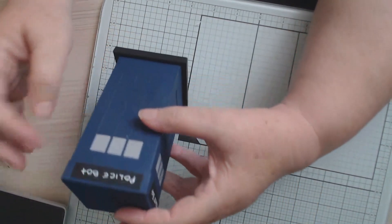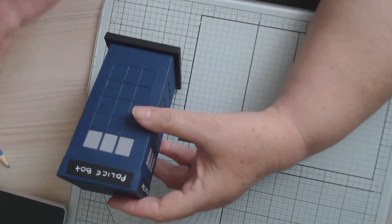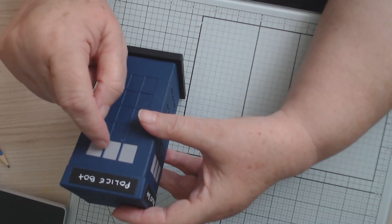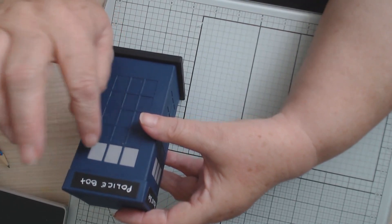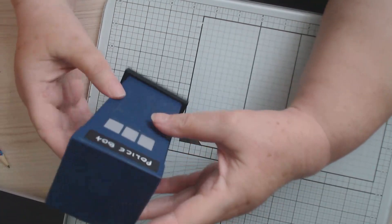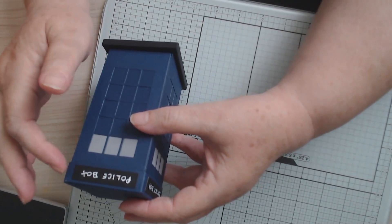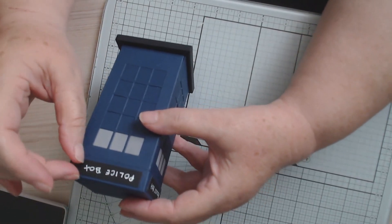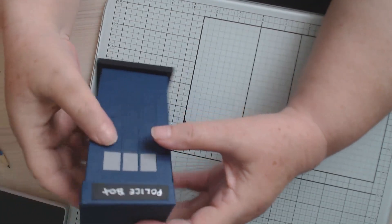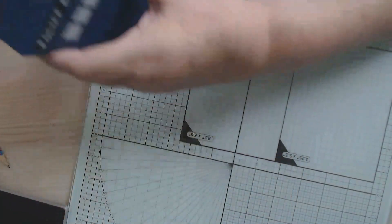On the little windows I didn't put anything in because I thought it was too much packing, but they would have had little lines coming down for like little panes of glass — you could draw that on if you wanted. I wrote 'police box' because when I looked it was black with white writing on the top. So I've gone ahead and cut out all my bits.